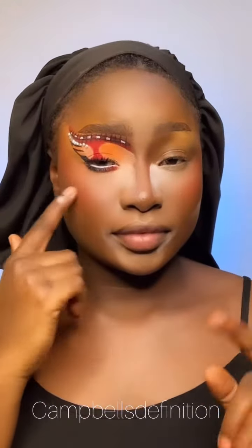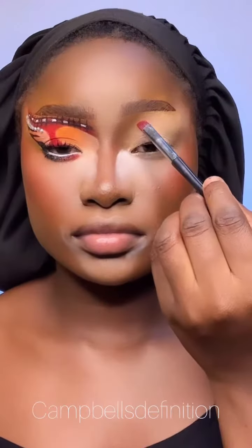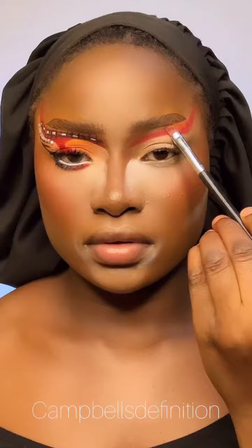Hi guys, that's me basically feeling myself. So today I decided to speak to you guys. The first thing I'm using is my eyeshadow base to make my eyeshadow pop, and I'm going in with a red.